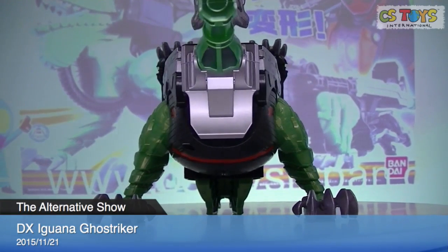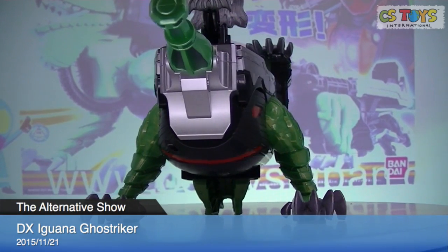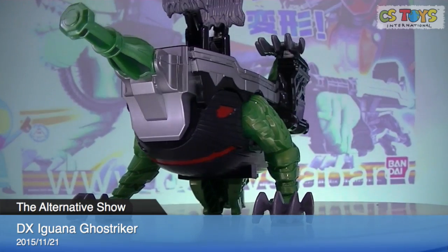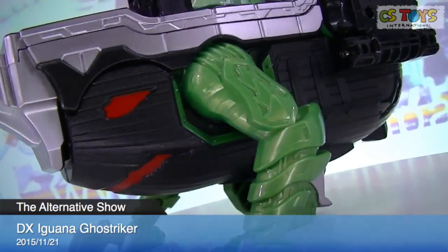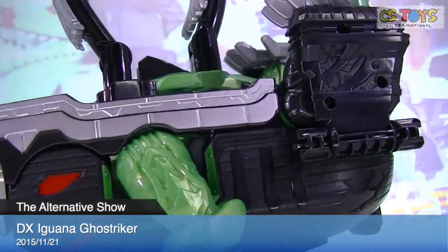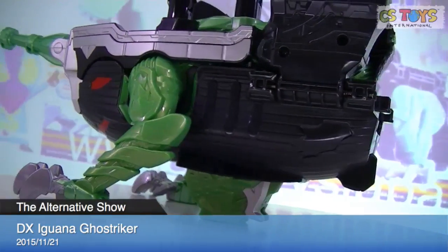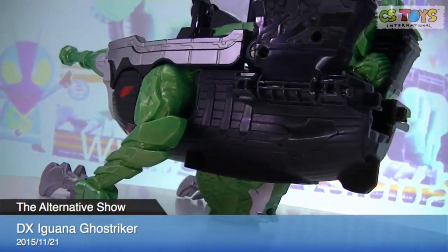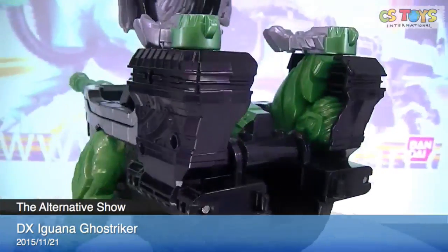Nice. He's posing. Captain Ghost. I believe the design comes from the pilot ship.